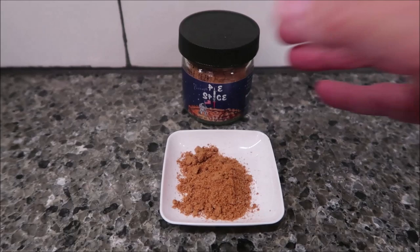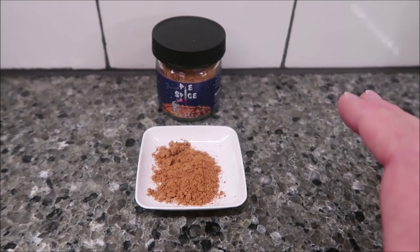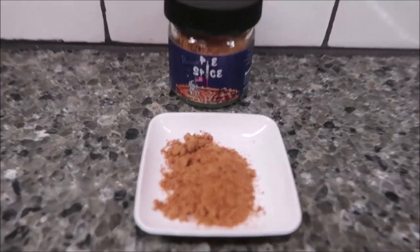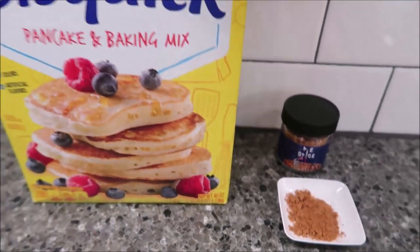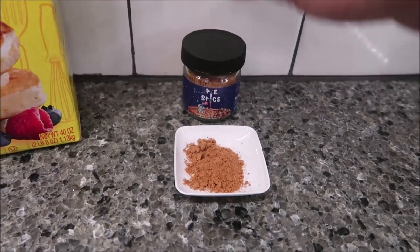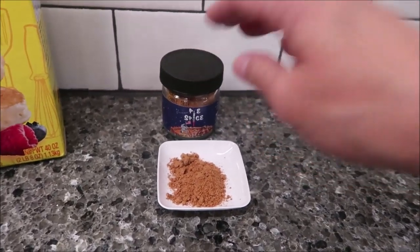Today, Kevin and I are going to be reviewing the Pensy's Pie Spice. You can use this in pies if you want; however, the directions also say it can be used in pancakes. I wanted to show you a close-up of how it looks, and we are making our pancakes from the original Bisquick pancake baking mix. I want to thank Michael in Wisconsin for sending us this — I really appreciate it.